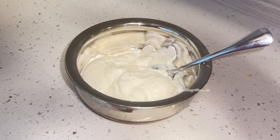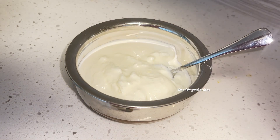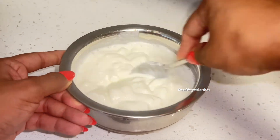Today I'll be showing you how to make beetroot raita, or beetroot spiced yogurt. This is a sweet and tangy side dish served with Indian food, and it has a beautiful pink color that really brightens up any lunch or dinner table.